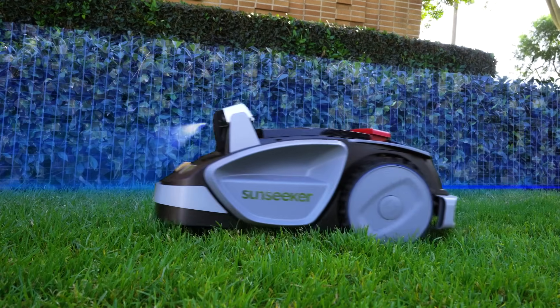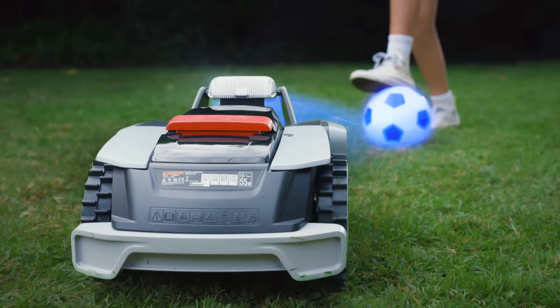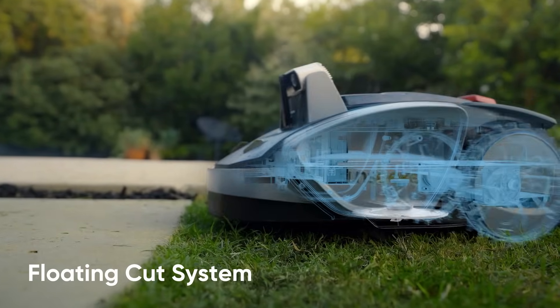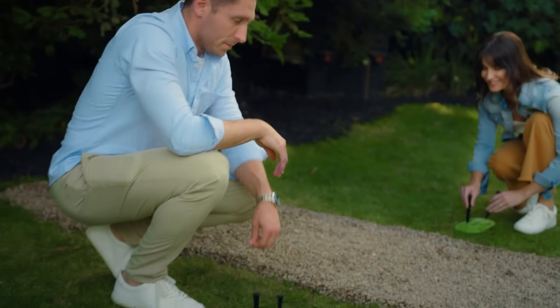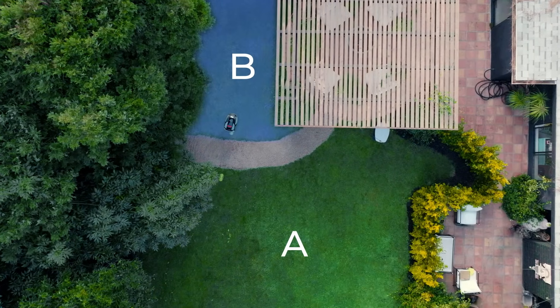While other mowers have problems with edges, the Sunseeker V3 detects boundaries on its own. It avoids more than 160 obstacles out of the box, and its floating cutting deck adjusts to go over pathways. Simply mark zones with simple magnetic tags — Sunseeker's intelligence algorithm makes it smarter.